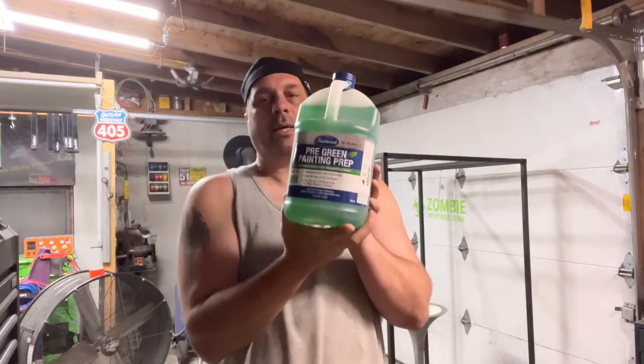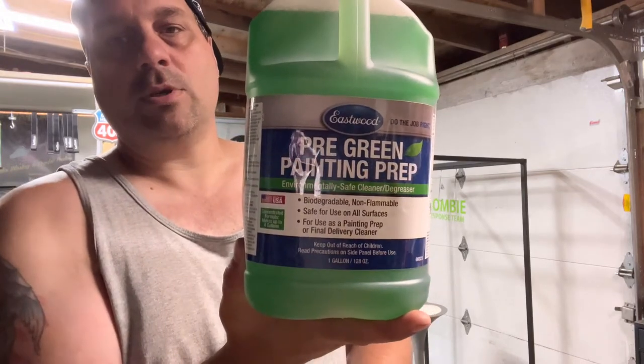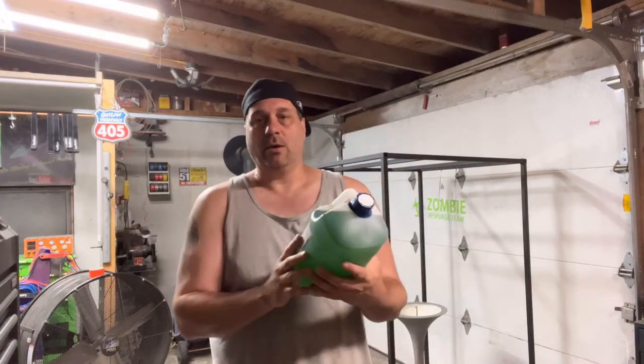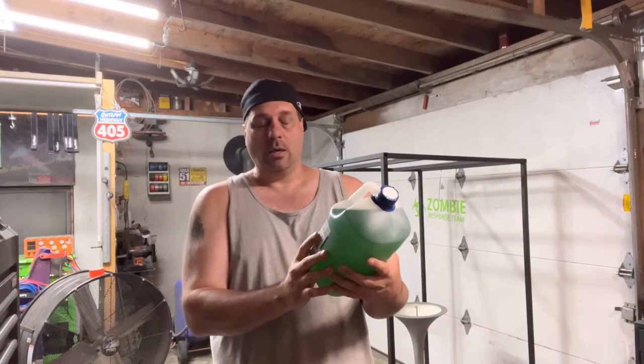We've been really busy between powder coating and blasting — it's hard to keep up with the editing, but we're doing our best. We tried to get some paint prep from Eastwood and it's pretty much impossible, so we picked up this eco-friendly one. Unfortunately my experience with eco-friendly products says they don't work, but we'll try it — maybe it'll be the first eco-friendly product that actually surprises me.